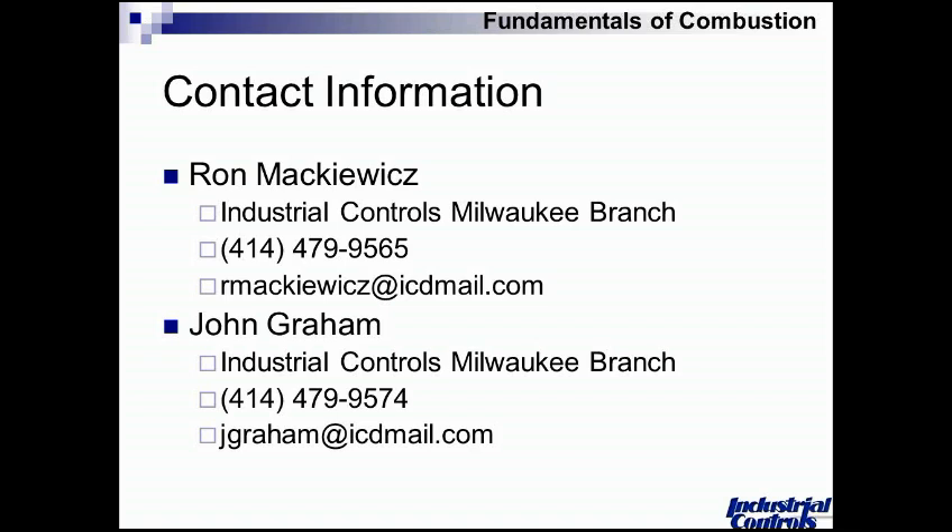Ron adds: since they have folks' email addresses, they will email the questions and answers — both those covered live and any others that came in but weren't answered on air. If you receive an email with a subject line like 'Fundamentals of Combustion,' please don't send it to your spam folder. John and Ron will also go through their research materials and attach a couple of important documents and white papers that could be of value. Their commitment is that when you get that email, it will be good content that will help you in your business.